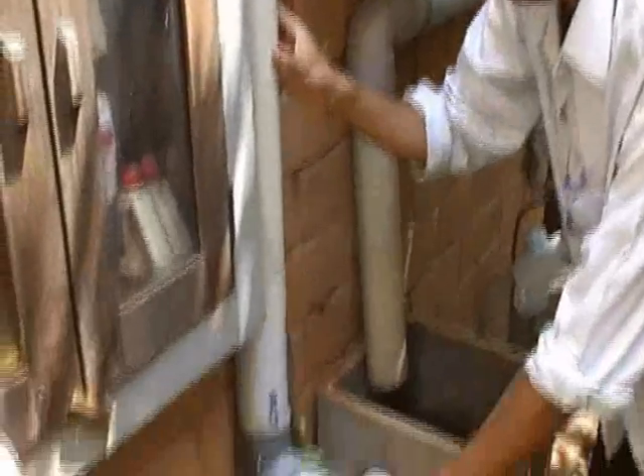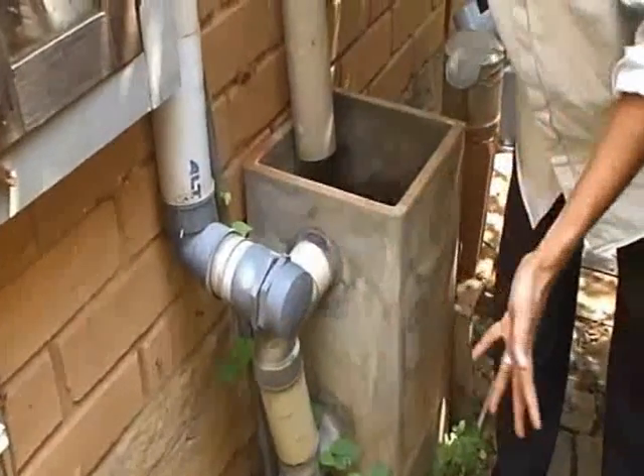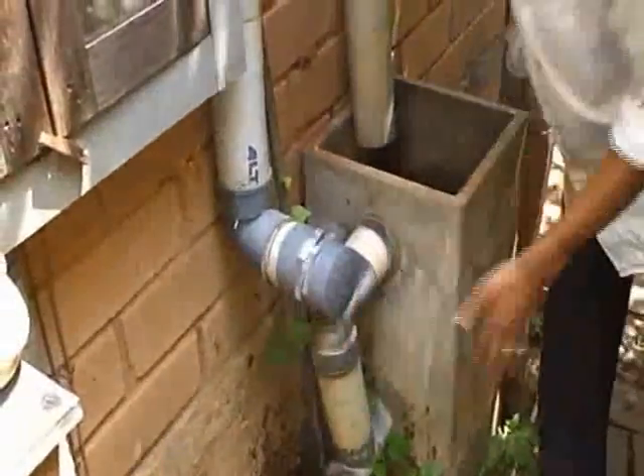What you need to do is to fix a small cap as a bypass arrangement to take away the dirty water whenever we clean the roof. Open this cap and the dirty water comes out. Close it and the water will stay in the cap, in the pipe, and go all the way up there.